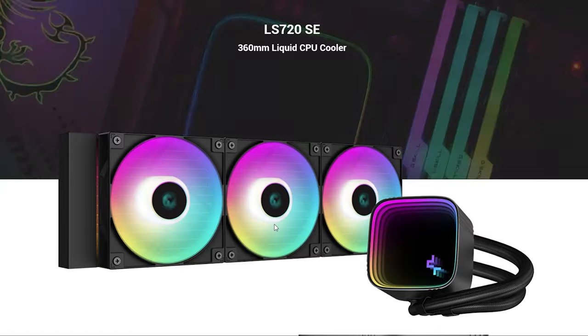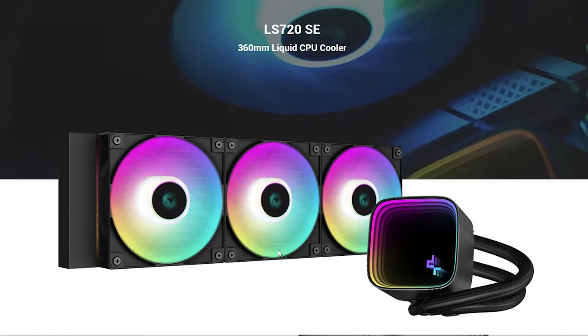These are all 360mm RAD AIOs. We've tried them on various CPUs, both for testing in videos as well as for our customers, and across the board we've been happy with their performance. But just for this video, let's do a head-to-head of all of these.